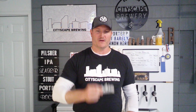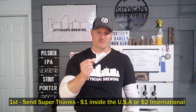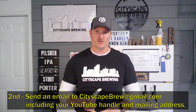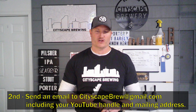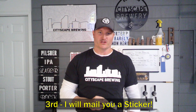For everybody else, there's also an easier and cheaper way to get one of these die-cut Cityscape Brewing stickers. Go ahead and send a Super Thanks on this video — a dollar in the United States and two dollars everywhere else will cover the cost of printing these die-cut stickers. You will get one in the mail, but you do need to send me your information. Send me an email to cityscapebrew@gmail.com and please include your YouTube handle and your address in order to get one.